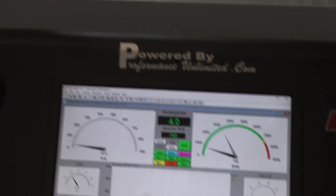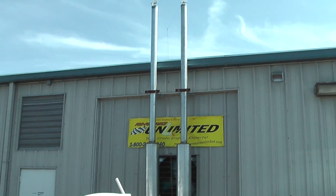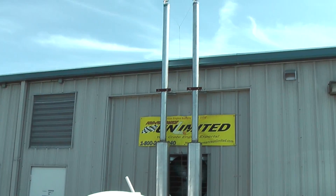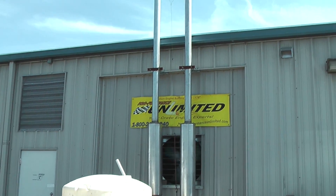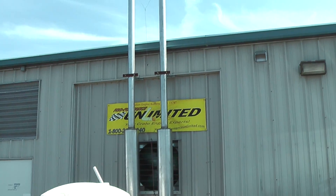I'd say that's a powerhouse. Welcome to Proformance Unlimited here in Melbourne, Florida. As always, it's a great day to make some horsepower. Before you on the dyno today, we got a Ford 427 Windsor. This is rated at 525 horsepower — it'll be going into a '67 Ford Mustang. Let's make some noise.